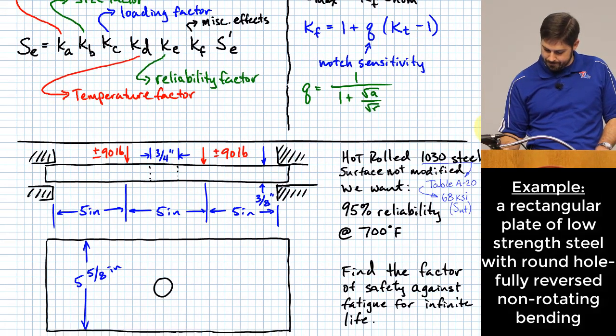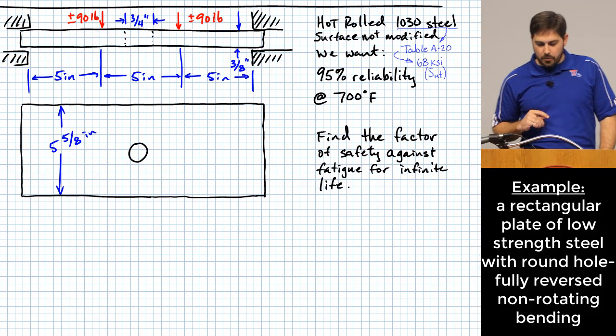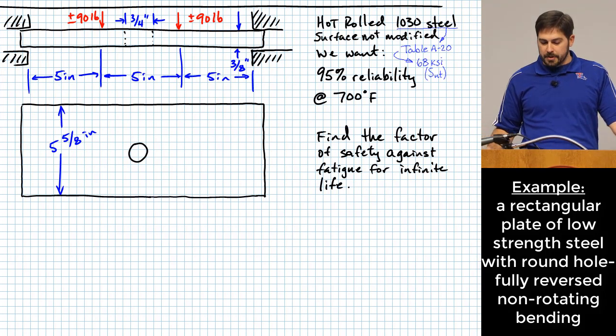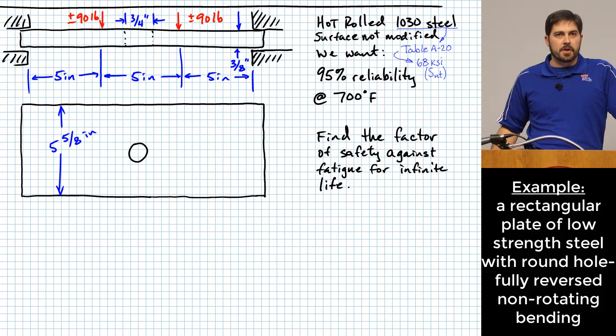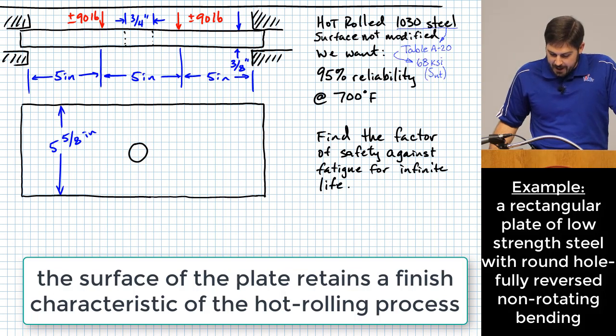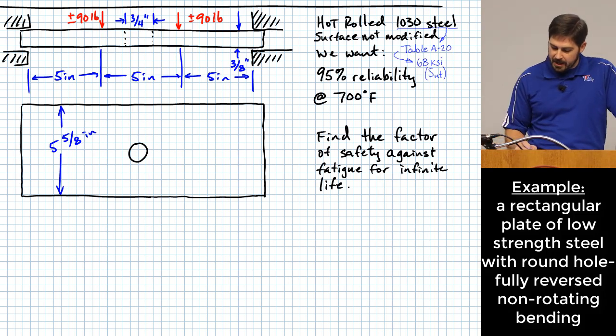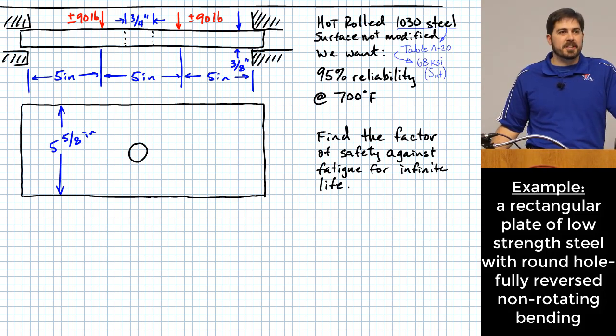Here's our example problem. We have a plate of hot-rolled 1030 steel, with the surface unmodified from the hot rolling process. We want to design this part — a plate with a central hole loaded in bending — with 95% reliability, meaning no more than 5% of such parts would fail earlier than expected.